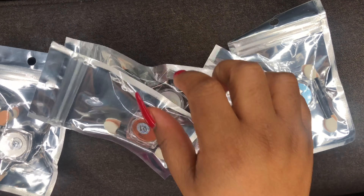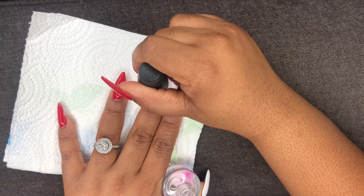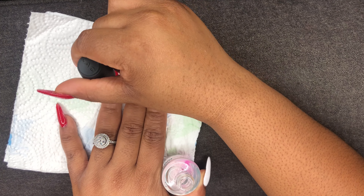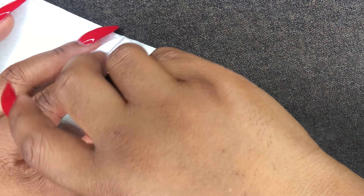It came with six colors, and all of them kind of look the same, real talk. Whenever you see them in person, I was like, okay, which one is which? But as I opened them, I did see that they looked a little different.